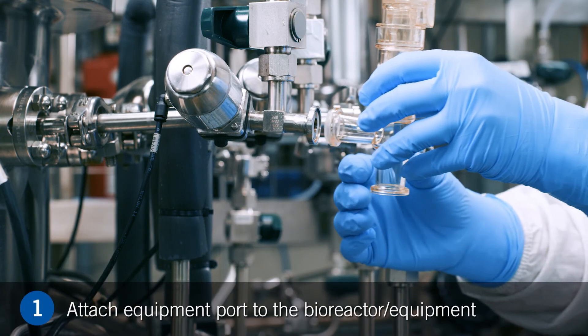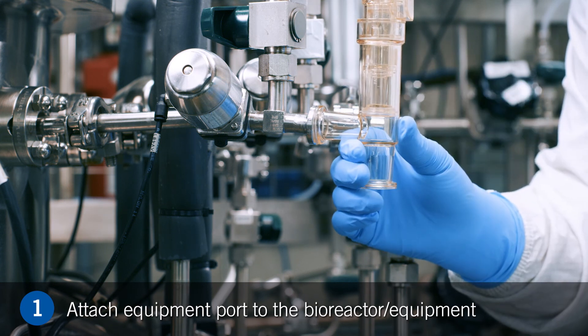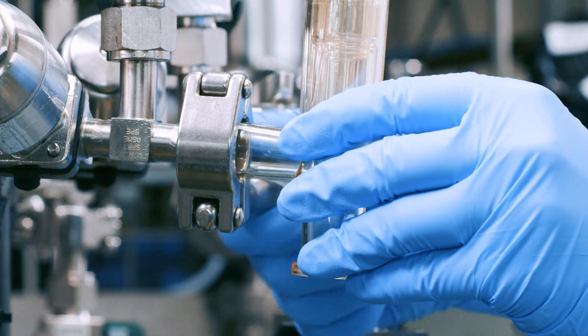Step 1. Attach the equipment port to the stainless steel processing equipment utilizing a sanitary gasket and sanitary triclamp.